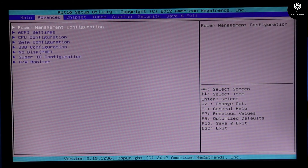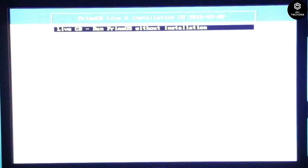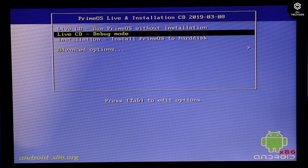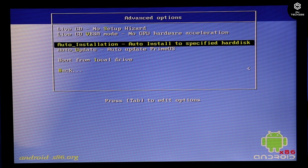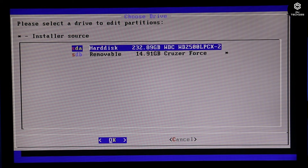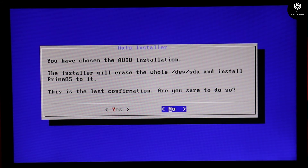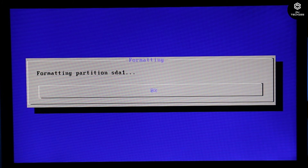To boot through USB, enter the boot manager by pressing F2. Select the USB or SanDisk pen drive in BIOS. You'll see various options: run Prime OS without installation, install to hard disk, or debug mode. Go to advanced mode and select 'Auto installation — Auto install to specified hard disk', then press Enter. A new window will appear. Select your hard disk, then click Yes to confirm. Note that all your data will be erased. Prime OS will now begin installing to the hard disk.